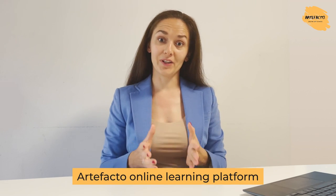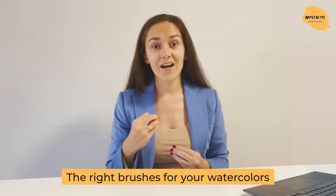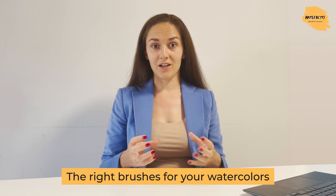Hello everyone! It's Miroslava, the founder of Artefacto Online Learning Platform, and in this video I would like to introduce to you a new instructor at our school, Yuliana Malceva. She is not just an artist, she is also producing her own brand of brushes. And today she's gonna guide you through the process of choosing and picking the right brushes for your watercolors.